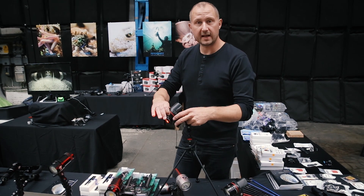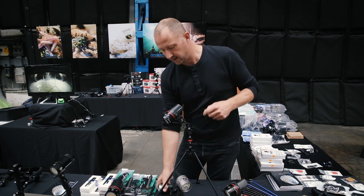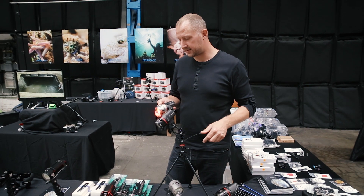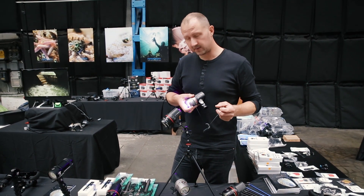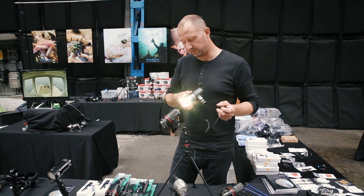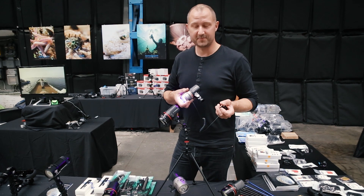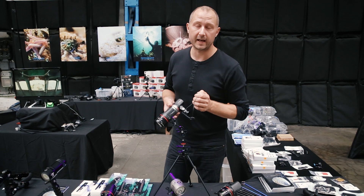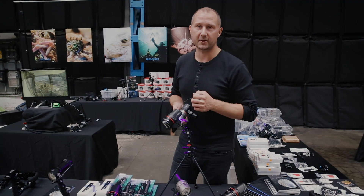The Venom 92 only has two different functions — red light and white light — but the Venom 50 has three different settings, and here you'll be able to control it from video light to red light and to fluorescent light. Great little feature, I love it — it's really going to make it so much more handy to control the light on the water. If you've got these two great lights, this is something you might want to look into.